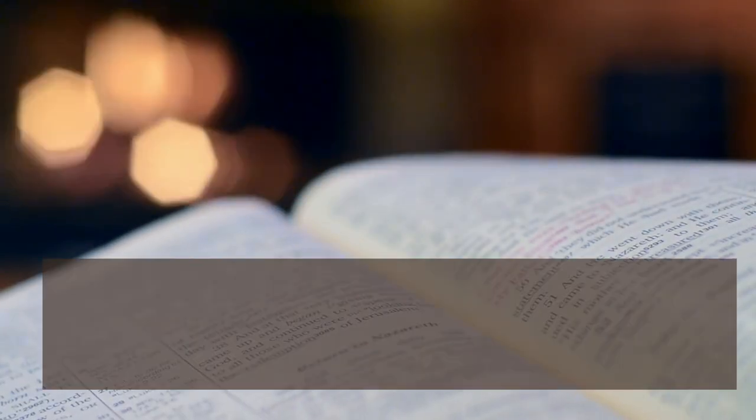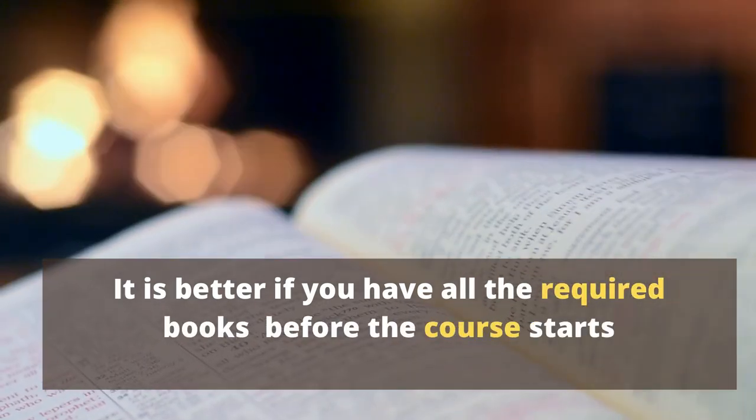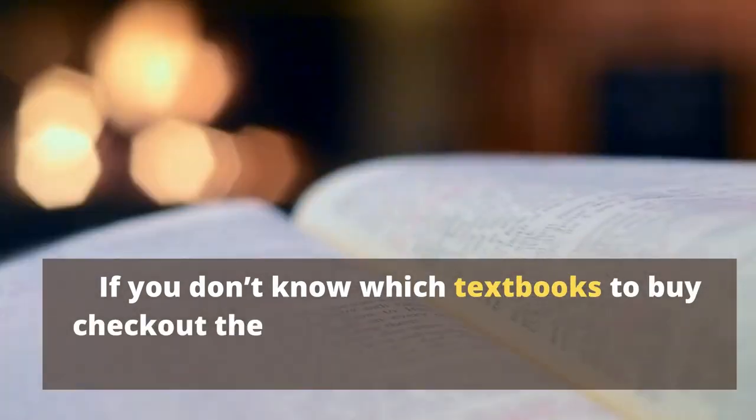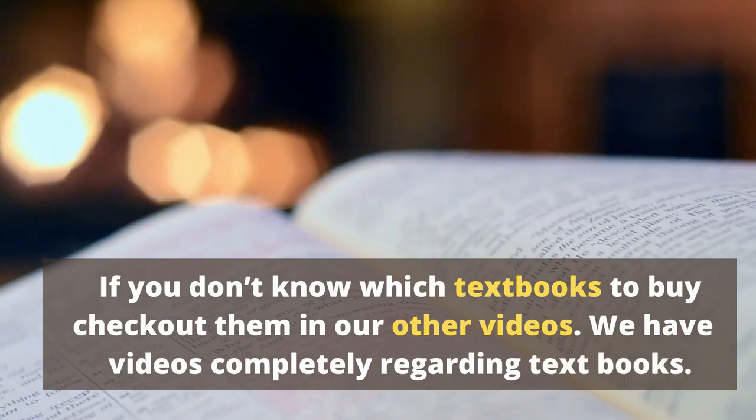Textbooks. It is better if you have all the required books before the course starts. If you don't know which textbooks to buy, check them out in our other videos — we have videos completely dedicated to textbooks.